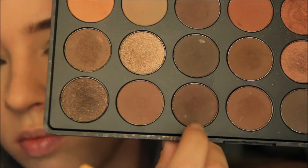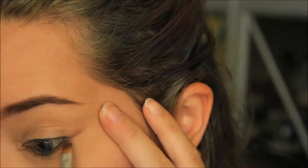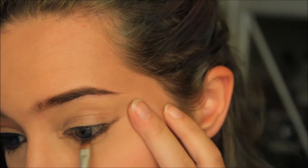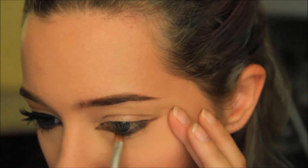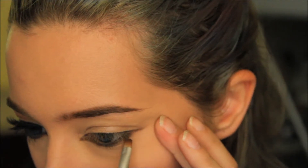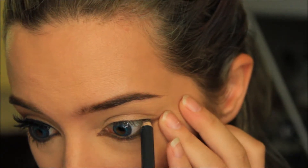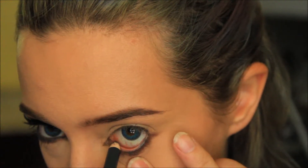From the same palette I'm taking a darker brown and I'm going to follow the outline of the brown I just previously put down. I have no idea what black eyeliner this is, so pick any of your choosing, and then waterline your bottom lid.